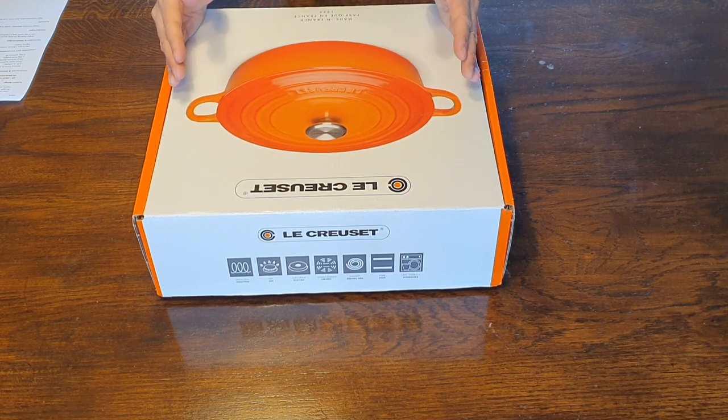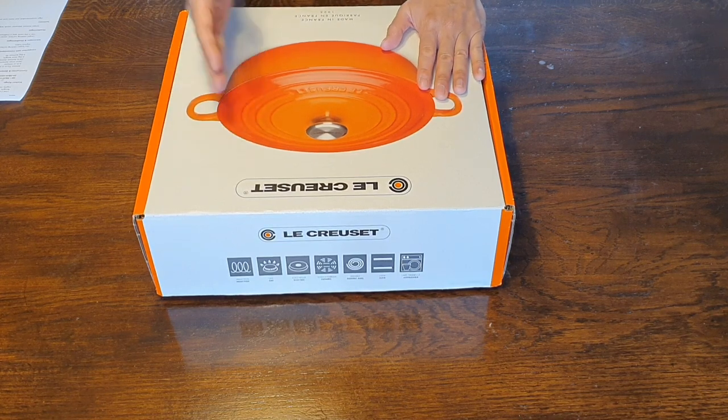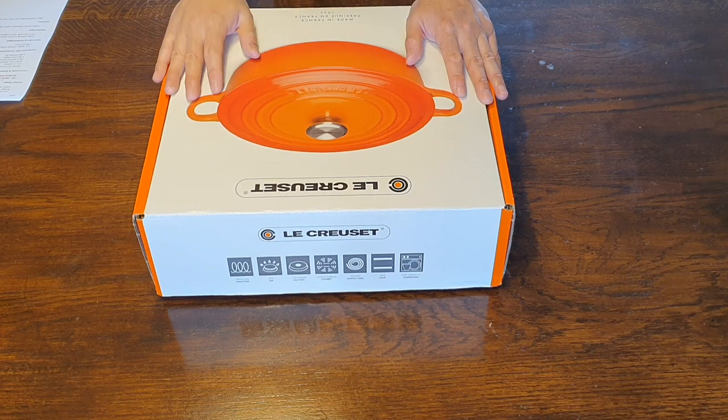Now this piece is actually 100% brand new. I bought it privately for 150 euros, and I'm only going to use it to make a YouTube video. So if you're interested in acquiring this, I'm happy to sell it for the same price of 150 euros.